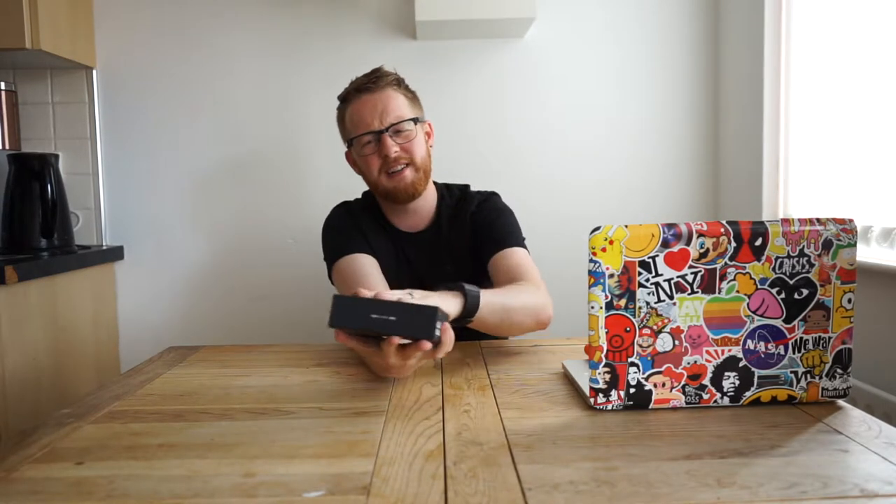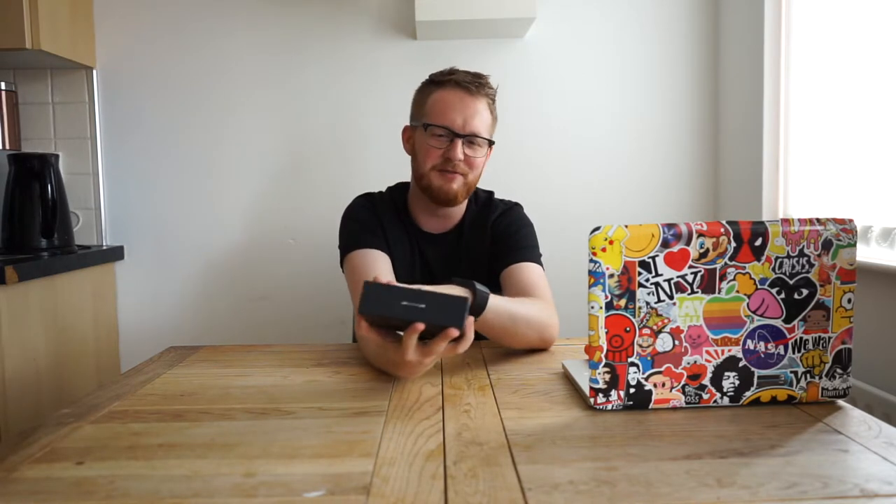Included in the box you get the HS5 earphones, a carry case, a cable clip — which means there are probably two different lengths on the earphones — silicon sleeves, and an iOS remote. Let's open these. There's a really weird plastic on this packaging, it feels really rubbery and strange. My problem — I'm a nail biter — so I can't really... there we go.